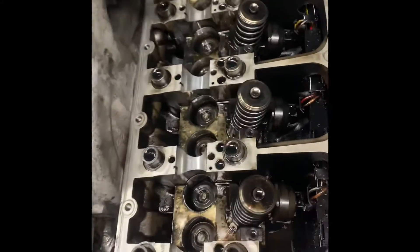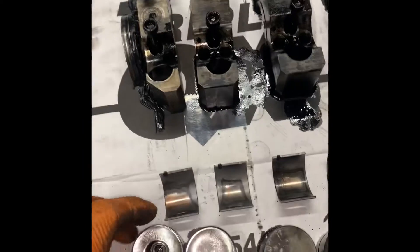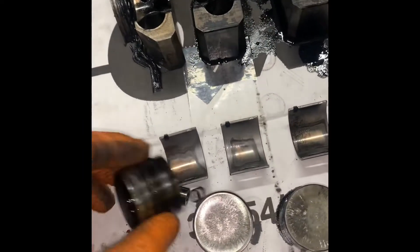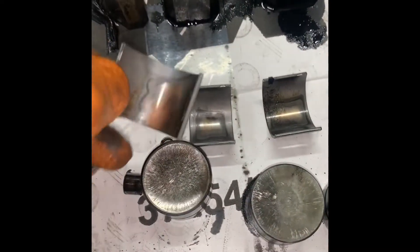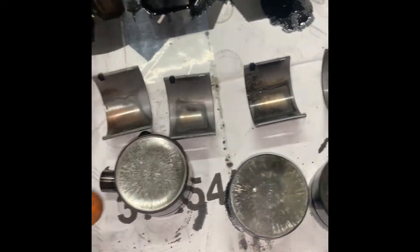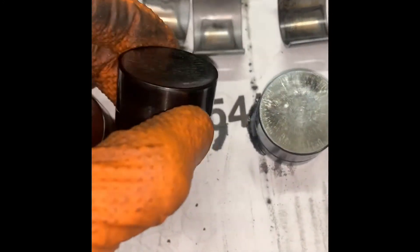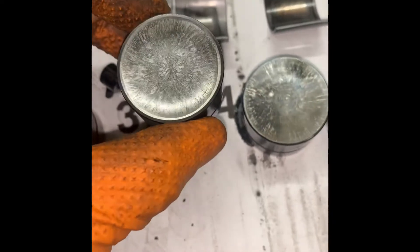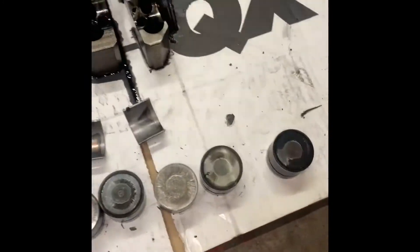We're going to wipe around now and as you can see there's a lot of broken material. The shell bearings have definitely seen better days. You can see the dish on these tappets — that one's relatively good but the rest of them, a couple of good ones, rest are scrap.